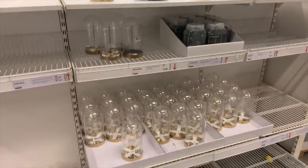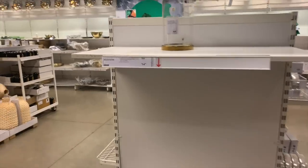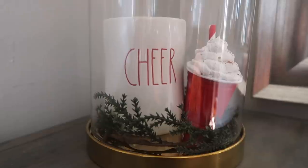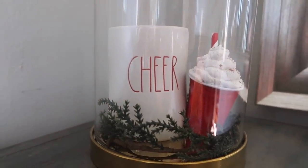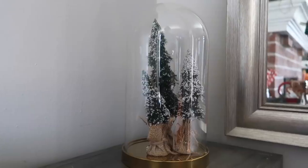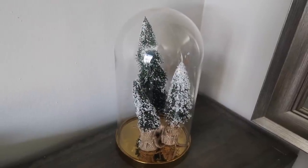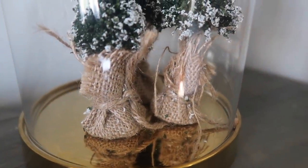Every time I go into Ikea I always happen to leave with one of these cloches. I have so many at my house and I love using them — they're not just great for Christmas, they're good for a lot of different seasons. I ended up grabbing the $14.99 larger one, but they do have a $9.99 smaller version. You can put whatever you want in it — a candy theme, gingerbread. I also really like to put these bottle brush trees in there. I recently bought these from Hobby Lobby and they fit in here perfectly with the burlap on the bottom in the cloche.